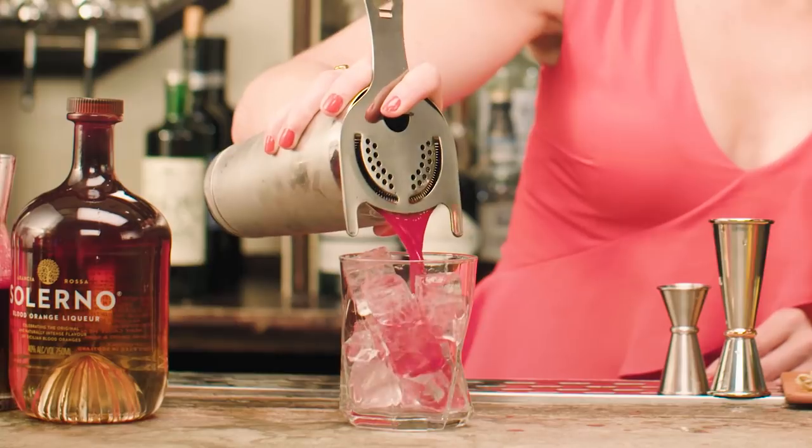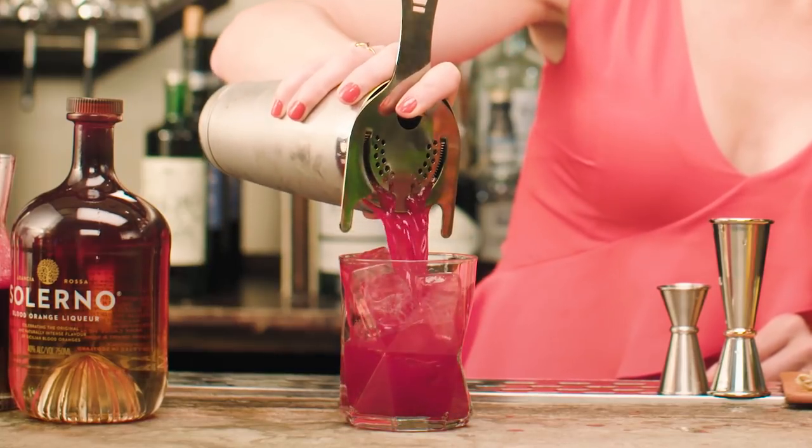And then, unlike the Cosmopolitan — well, actually nothing about this drink really is like the Cosmopolitan — I'm going to strain this over fresh ice in a rocks glass, just to keep everything nice and cool and refreshing throughout the drinking experience.